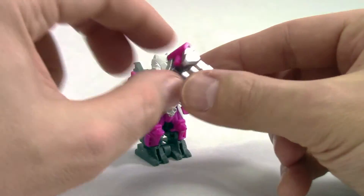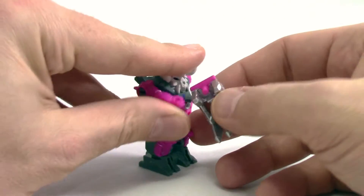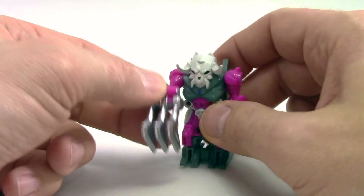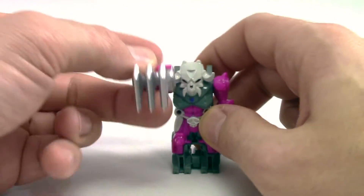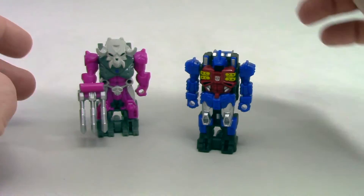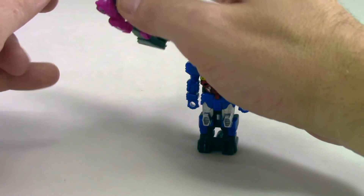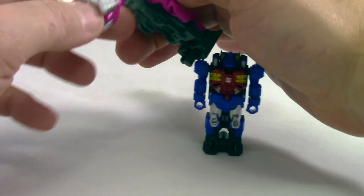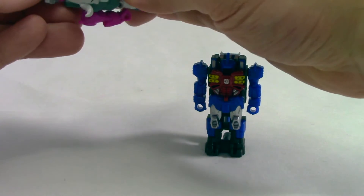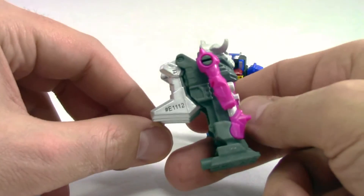But it's not done — there is another component, and this component is his claw. We have a very small peg here that does fit his hand, and he has this sort of claw weapon, which doesn't feel quite as usable as perhaps the weapon we saw with the other one. Nonetheless it is still there. We just pop this off, and there is a hinge system here on the top, and we just snap it on. And there you go — folds nicely backwards.